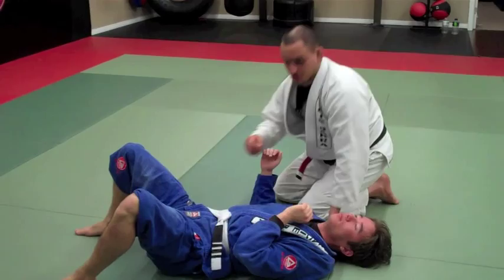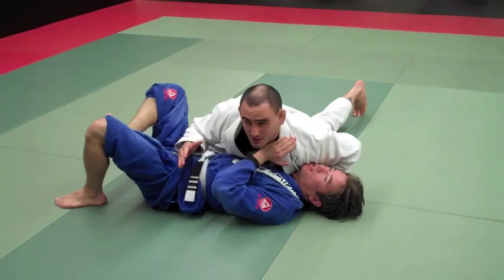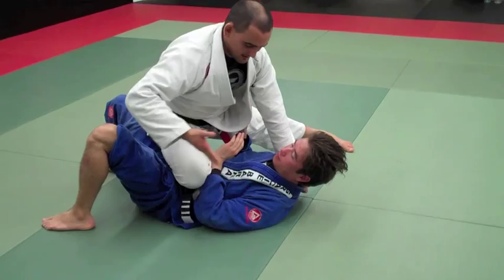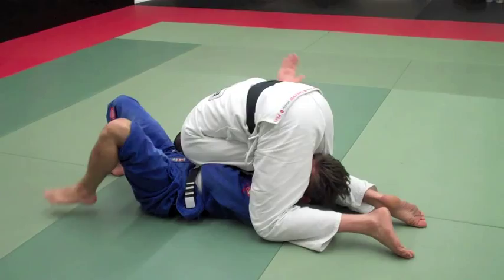One more time from here — I stand up, grab the collar, frame the legs so he can't bring his legs to stop me going to Knee on Belly. I bring my knee across — if you don't give me the space for the armbar, I take the lapel, four fingers inside, bring my knee next to his head, and spin all the way to finish the choke. Thank you guys.